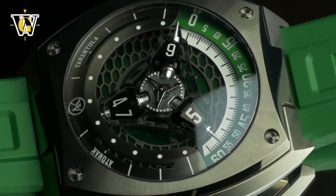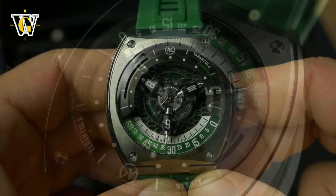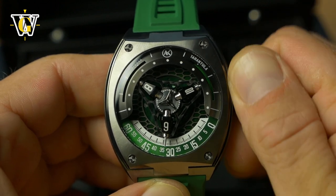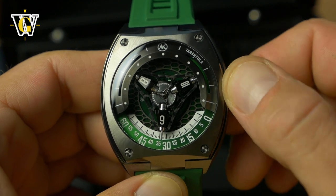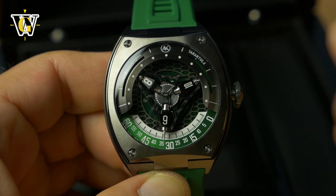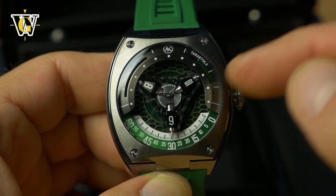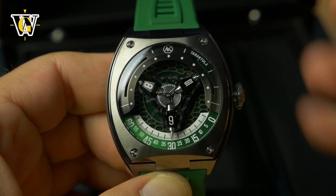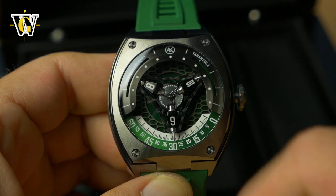Another improvement is the running seconds — this little triangle is actually turning, telling you the watch is running. Being a Miyota 9039, you can hand-wind it, but just wearing it will keep it powered. It also has hacking, so pulling the crown stops that triangle. Even though all three prongs look the same, setting to the exact second isn't that critical here.